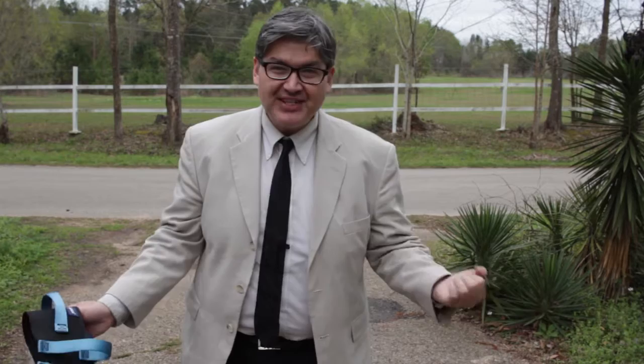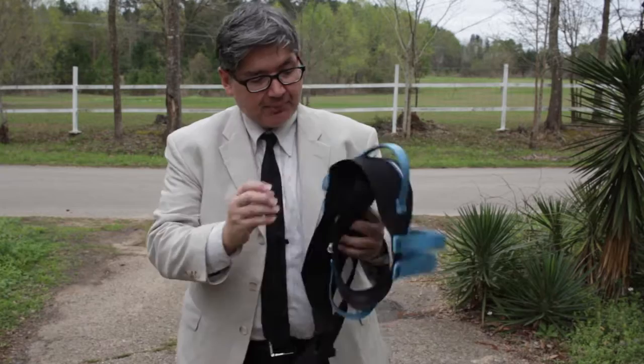Even someone that weighs like 150 pounds of dead weight on the ground — I'm pretty strong — but lifting up 150 pounds of dead weight is tough. You put this belt around them, you can lift with your knees, and it's not going to be a problem.